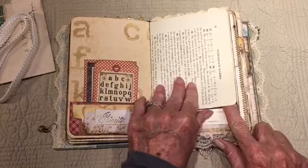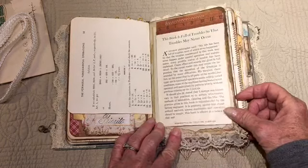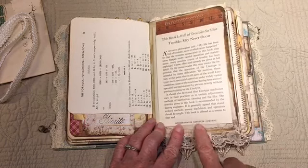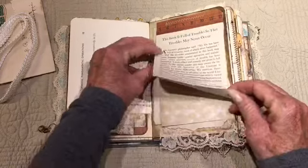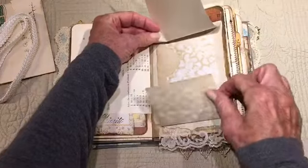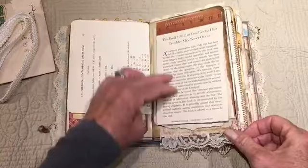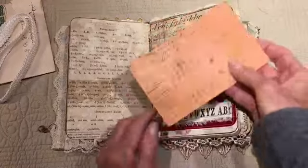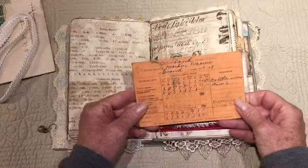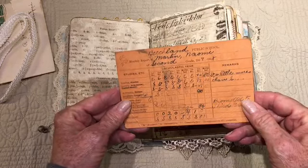Some of my items — like these tags — are from happy mail from one of my friends, Tammy. 'Intermediate Algebra' — this book is full of troubles so that troubles may never occur. And here's something from a book on how to do linotype, which is how they did printing back in the old days. Here's some writing papers, tea-dyed papers.